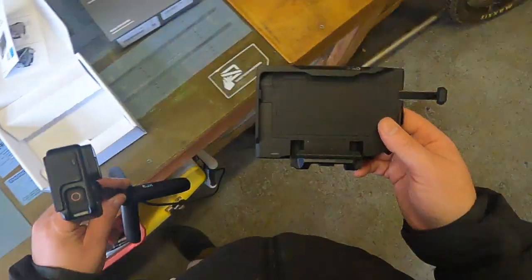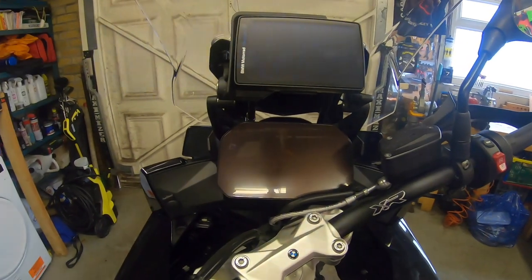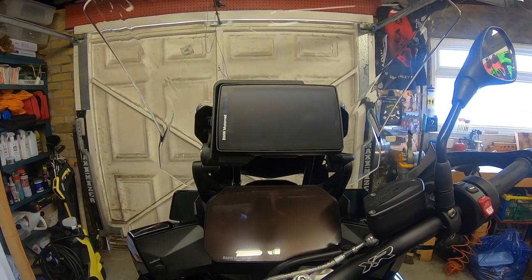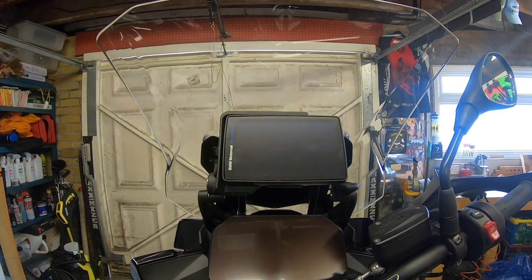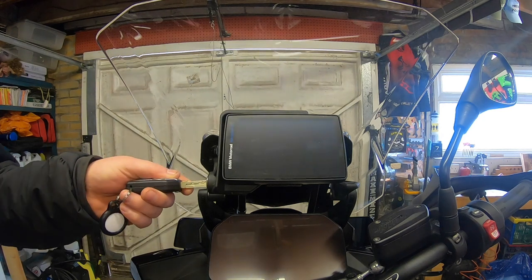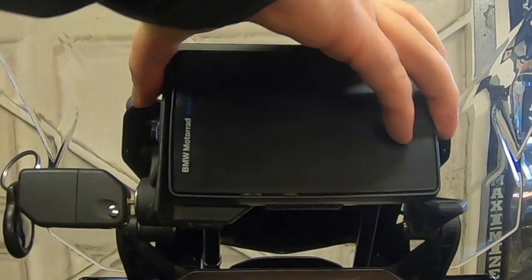I'll take it over to the bike. Currently I have the Nav 6 fitted to my S1000XR. Just before removing it, let me go over the aesthetics — it's quite central, not that obtrusive, and looks quite good. To remove the Nav 6, it's a simple case of unlocking it, pulling the locking bit out, pressing a tab on the side, and it pops off.